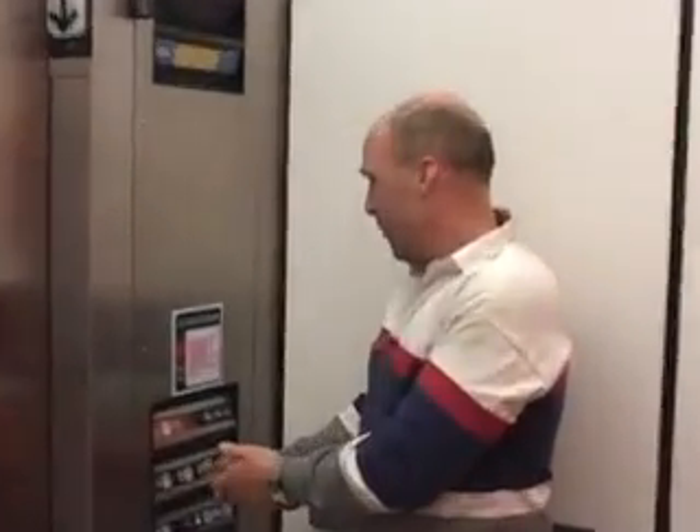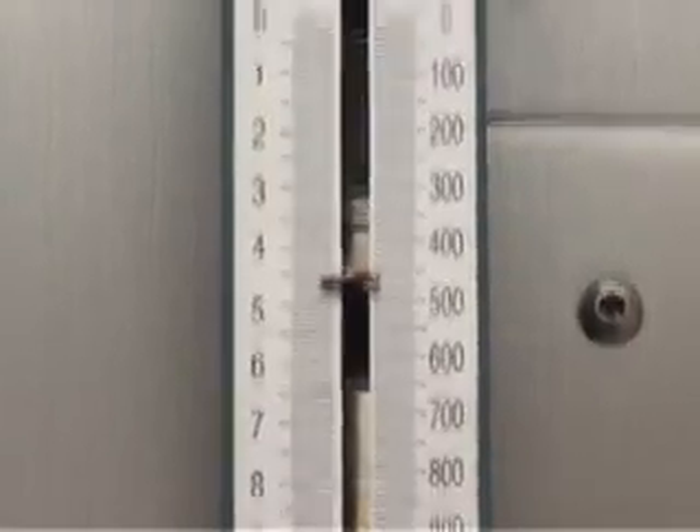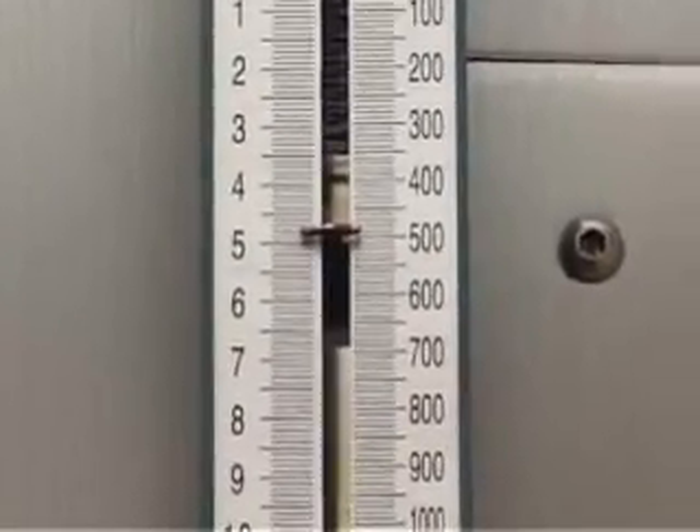We're on the third floor on this little elevator. We're going to push one and watch up there. Look back up there — it changed, you see that? It went up to about four and then we're moving down between floors.